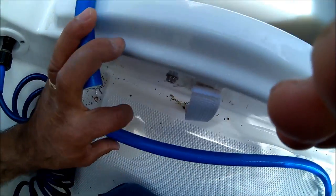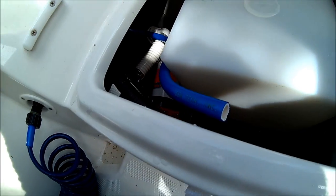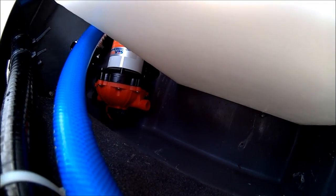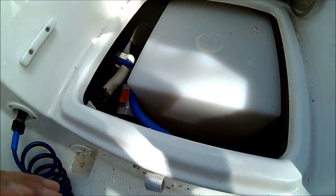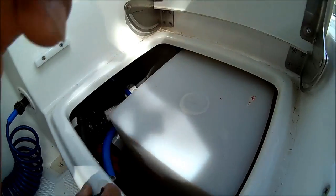Now we have split this hose — this part is going to go into the feeding line, and this other line here is going to go to the tank, so that way the water will be drawn by the pump right in here towards the hose. The fittings fit perfect in this area here.